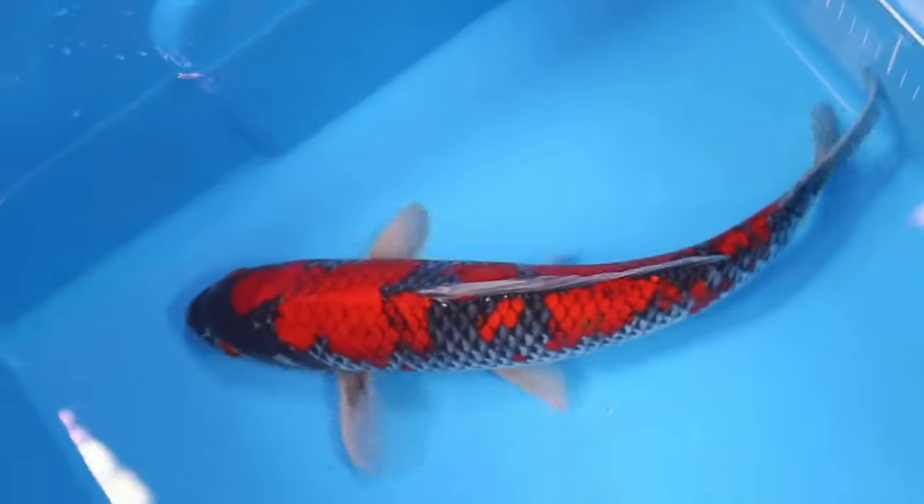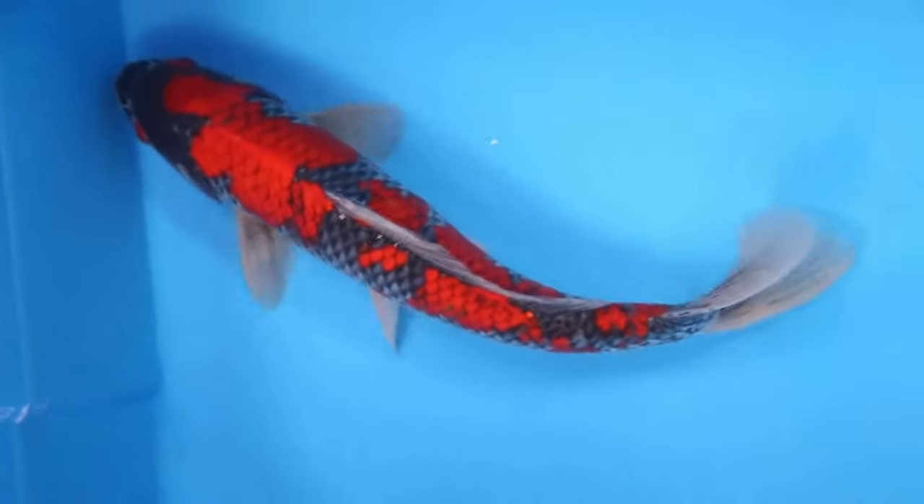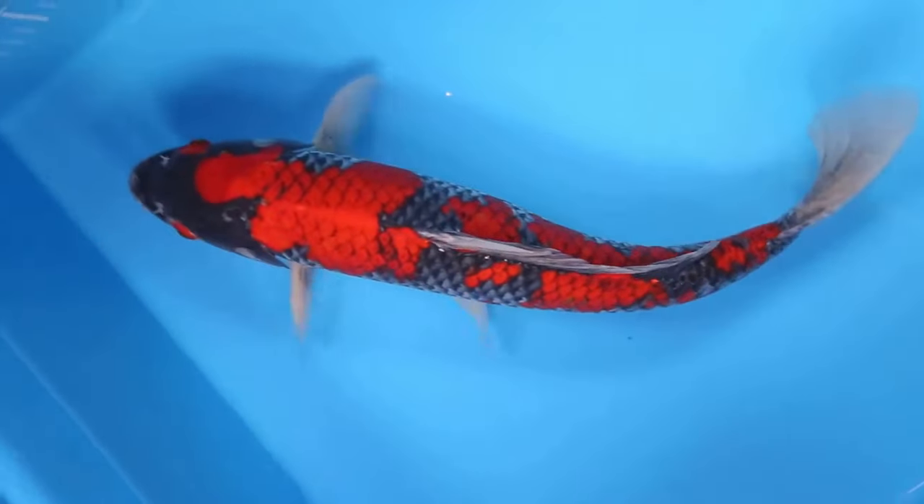Hey Koi Lovers! Welcome to Koi Pond Freak Channel. If you're new to this channel, don't forget to subscribe! Today we talk about Gaseki Koi!